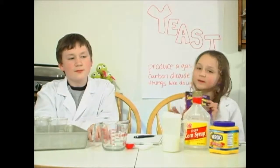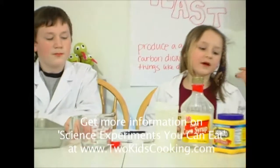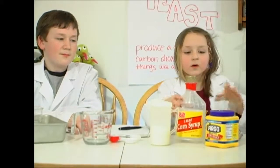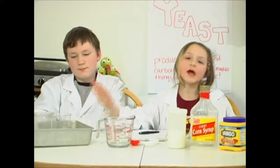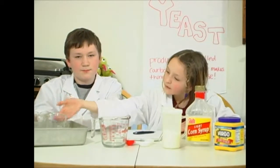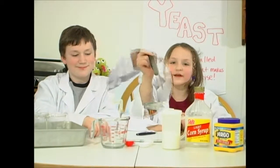This experiment we will be doing today is from the book Science Experiments You Can Eat. Here's what you need: a thermometer, a packet of yeast, sugar, corn syrup, corn starch, some measuring items, a cake pan — make sure it doesn't have a hole in it so the water doesn't leak — and three beakers you can label with a whiteboard marker. That's all you need.